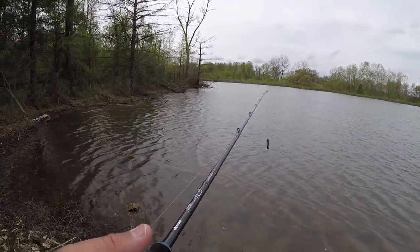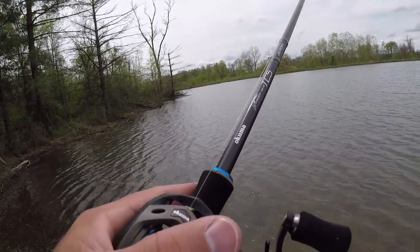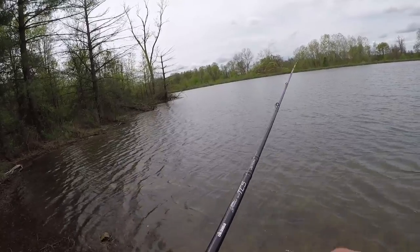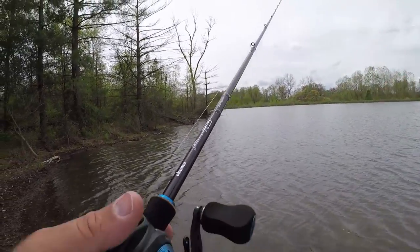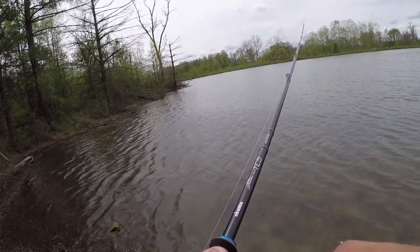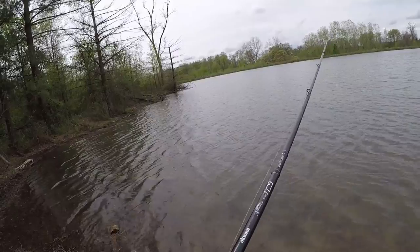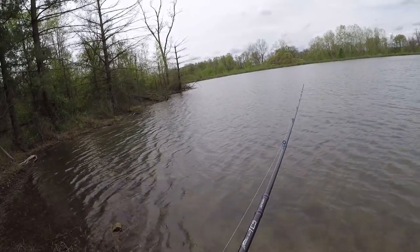Just how you work the bait and the color you choose will determine what they think it looks like. For the most part, I cast it out and steady reel it in. I'll pop the rod, stop and start — just like I would a spinnerbait or even a swim jig. Steady retrieve, pop the rod.